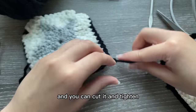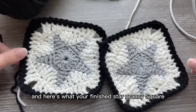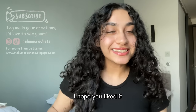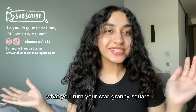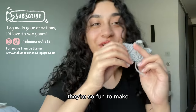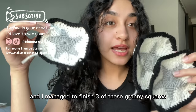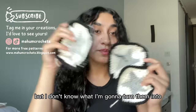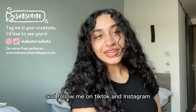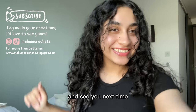Cut and tighten, and here's what your finished star granny square should look like. That's the end of this tutorial — I hope you liked it and I can't wait to see what you turn your star granny square into. I've been crocheting stars all day and managed to finish three granny squares — maybe a tote bag! Let me know in the comments what you want me to make, and follow me on TikTok and Instagram to stay updated.